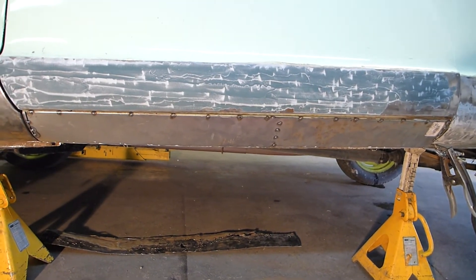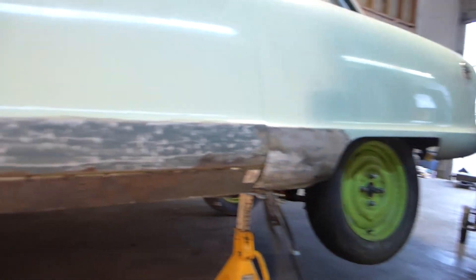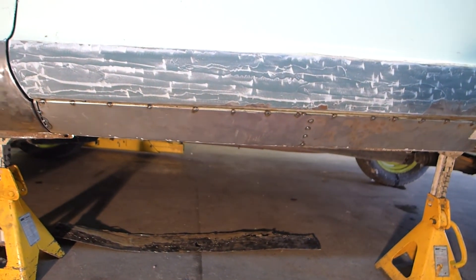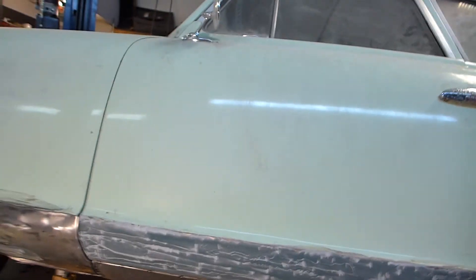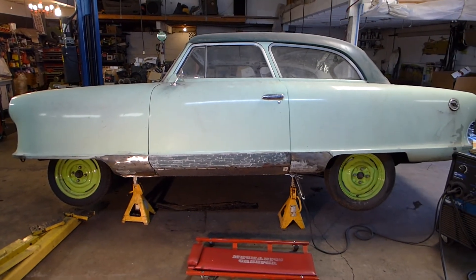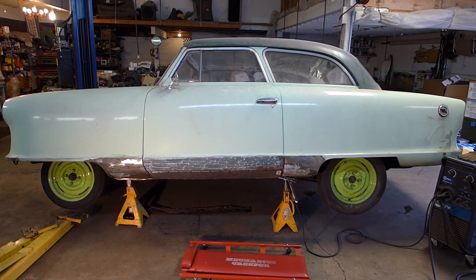I want to get this rocker done and show everybody how easy this is. It helps if you have the tools — obviously a welder, some grinders, face protection — patience, and just take your time, and you can do this type of thing on your own. I hope I've helped somebody out with some tips and tricks on this rusty Rambler — the old Nash rehash, my no-frills Nash. Check out for now — thank you for watching, subscribing, and commenting. Please let me know your thoughts.